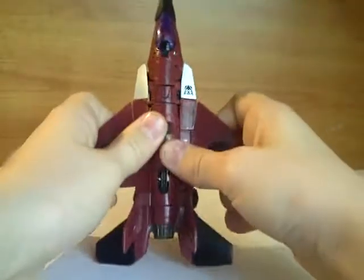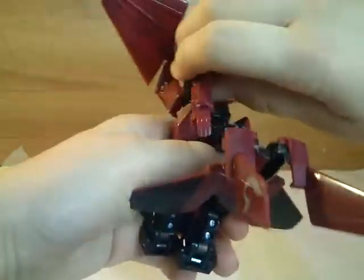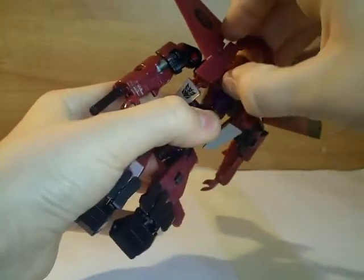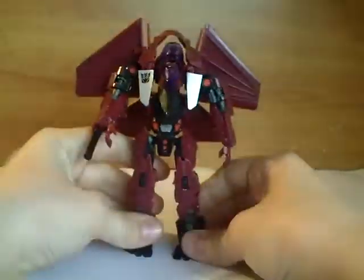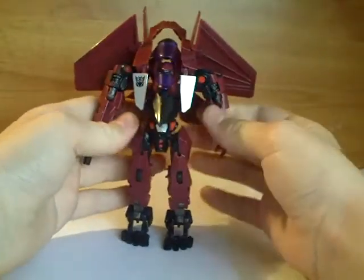The transformation is the same as the Breakaway mould. Pop that out, just lift that to the front like that. Lift these two fins up here, fold that down. Go around here and just split the arm assembly like that, come out here, fold that down. Lift up the cockpit window, fold these wings down to the back — that tabs on just under there. Flip down the feet and the heels, and we've got Thrust in robot mode.